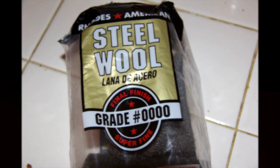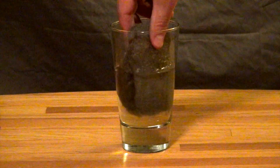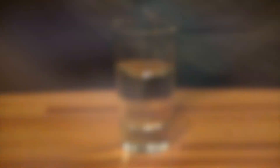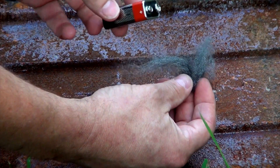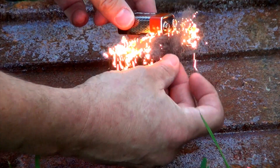Steel wool makes a great fire source and it works even when soaking wet. For a small fire source, unravel some steel wool and place it on both the negative and positive post of the battery.